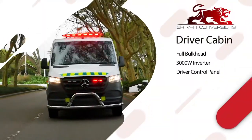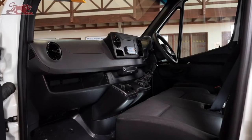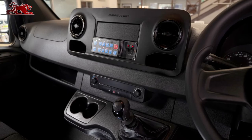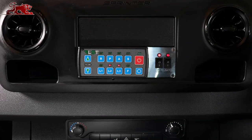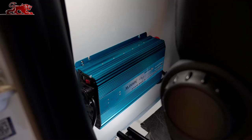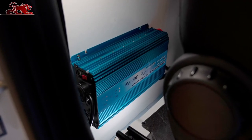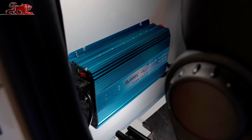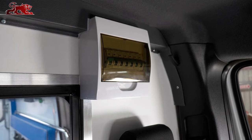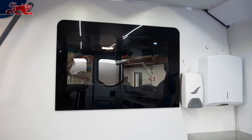The driver cabin offers the standard safety and comfort features typical of a Mercedes-Benz commercial vehicle. The driver control panel controls the star bar, flashing lights, sirens and public address system. A 3000-watt inverter system with auxiliary battery and intelligent charging system. An easy-access distribution board housing circuit breakers for the patient compartment. The bulkhead is fitted with a glass sliding window.